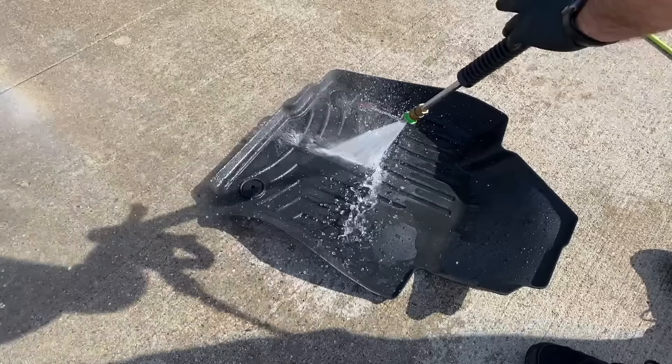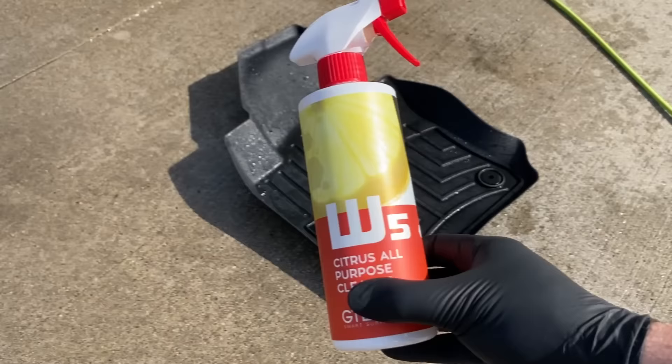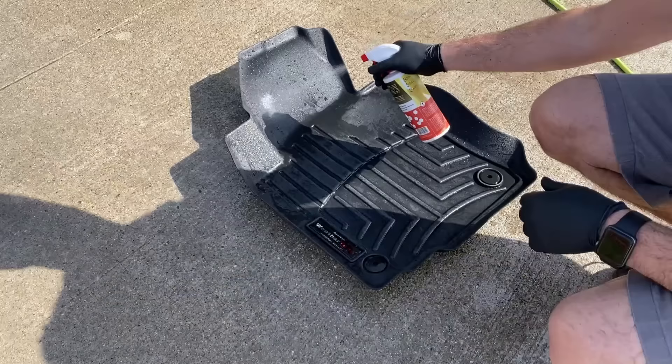You do have to be careful though — with some rubber mats, if you get too close to the surface you can damage them. Now on these WeatherTech mats they're usually pretty durable so you can get pretty close, but just use your judgment as you're doing that. As you can see, that will knock most of the dirt off, and now we're moving on to the cleaning step.